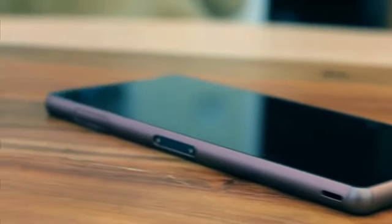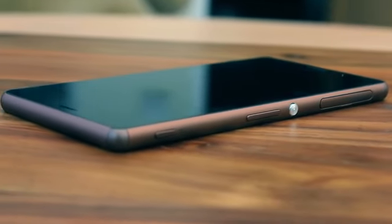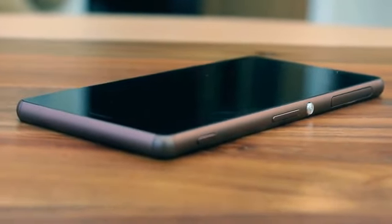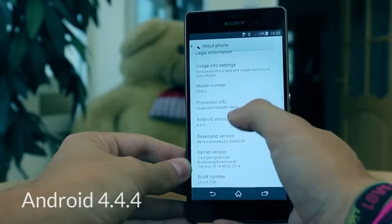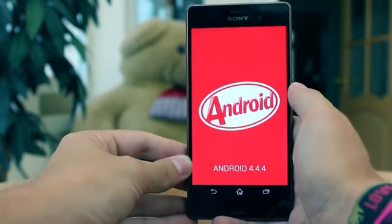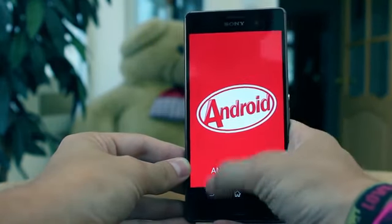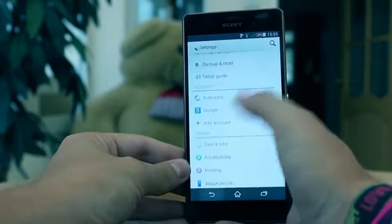Whether you like it or not, with a Sony smartphone the version of Android you get will have been tweaked to fit their design theme and vision for user experience. Whilst not overly engineered, there are a variety of value added applications and customisations that you may or may not like. For the purist, removing what you can may be necessary, but there is value in some additions.